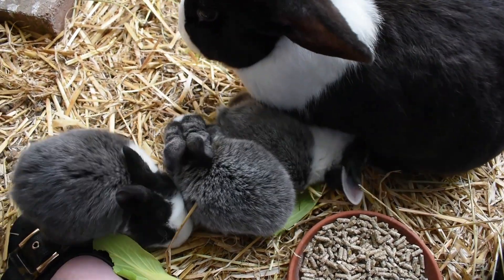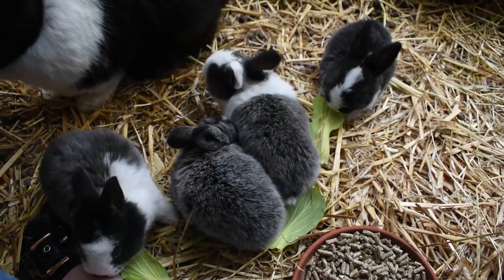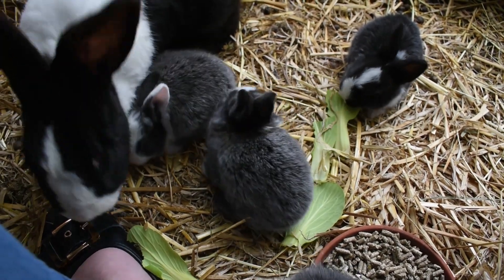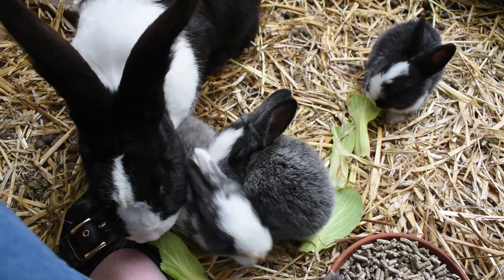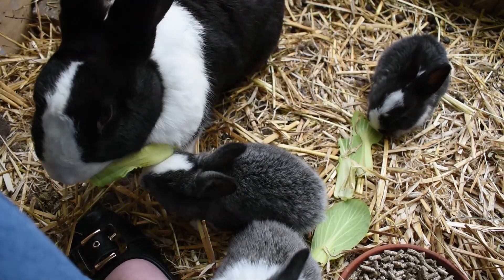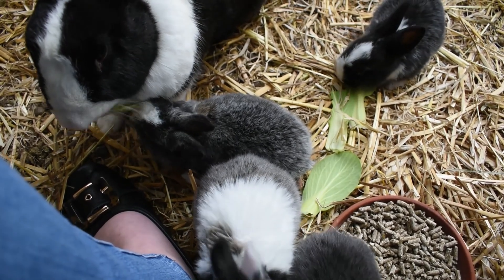We're going to wean the bigger ones first so the smaller ones have a little bit more of a chance to catch up. You can see one's going in there for milk — she really doesn't like to feed them during the day and they're really persistent because they really like their mother's milk. We've popped in a little platform in here for her to get up onto, to get away from them, because they really don't take no for an answer.